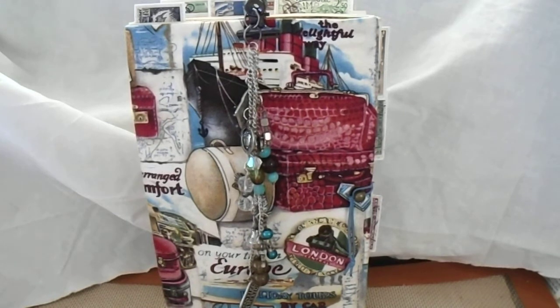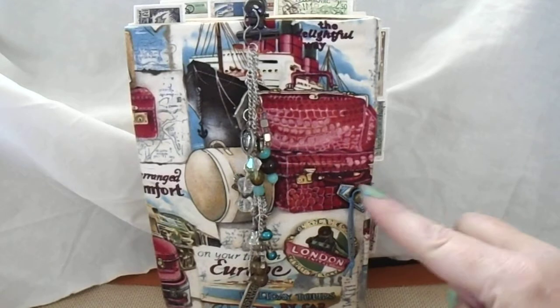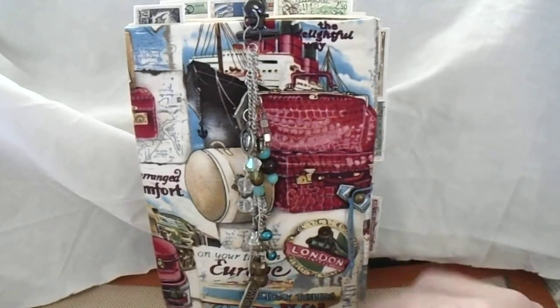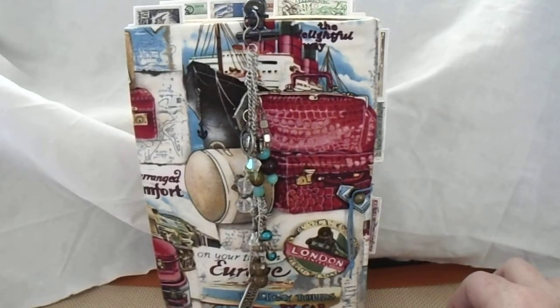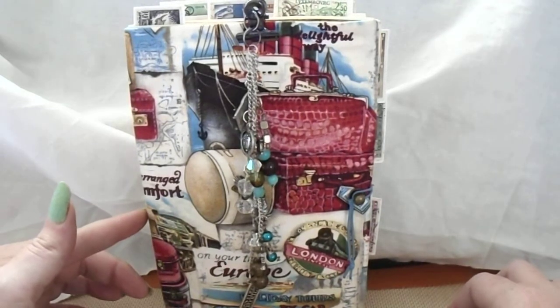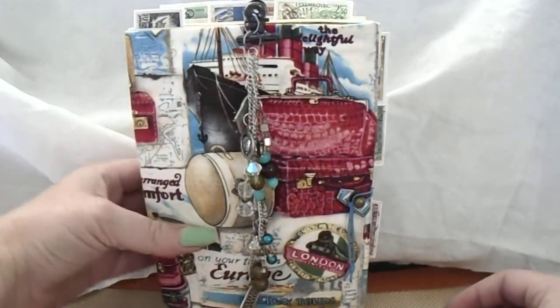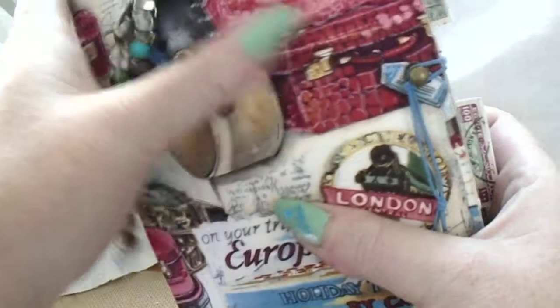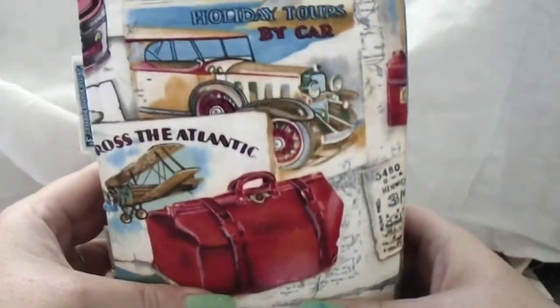Finally got the computer kind of working. This is an envelope journal — it measures five and a half by seven and a half and has a two-inch spine. I used a white envelope and covered it with travel fabric, beautiful fabric I had in my stash forever.